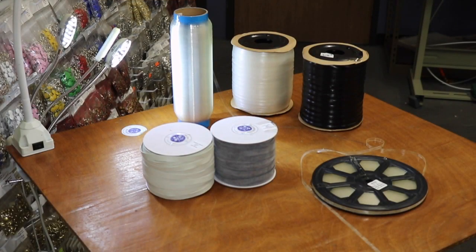Hello everyone, this is David from goldstartool.com and today we're going to do something very different. We're going to go over the elastic, or the sewing aid, that is used for sewing a lot of specialty items. When it comes to elastic, there are many different types of elastic that you could use for your sewing purposes.